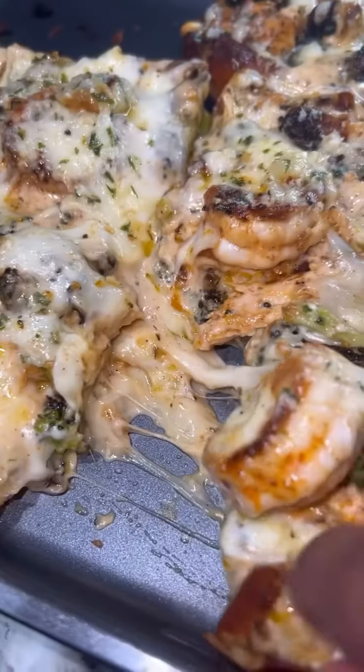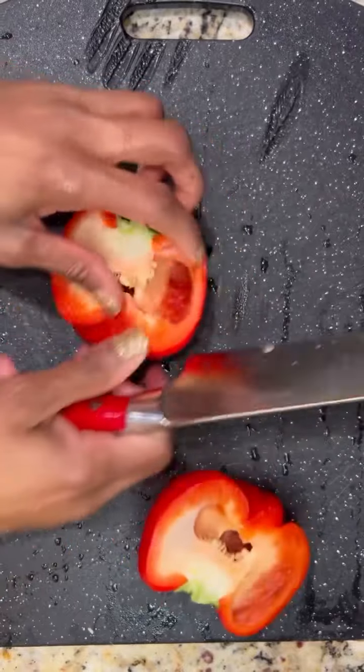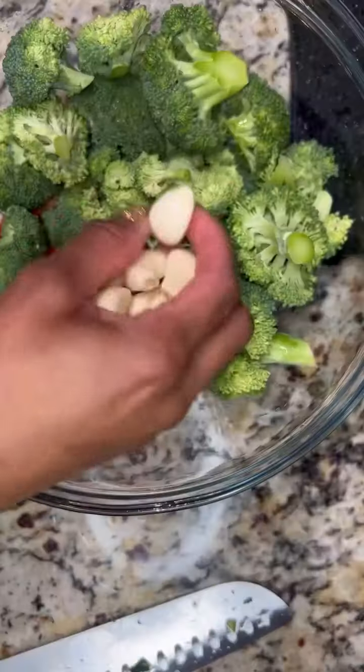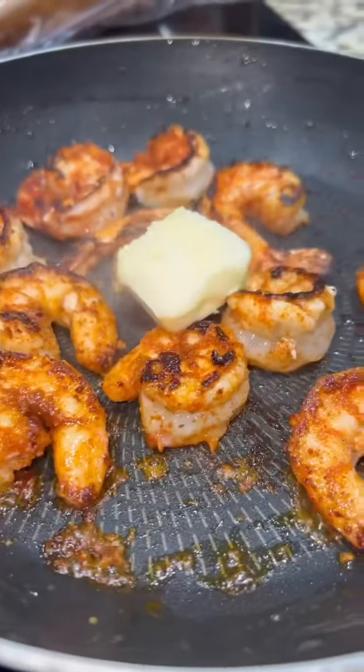Hey y'all, if you're looking for a good game day appetizer, this is the one — trust me. First, I started dicing up my red pepper, chopped up my broccoli crowns, got that in a bowl with some garlic soul seasoning and olive oil, then I put it in a pan at about 375 to roast for about 10 minutes.